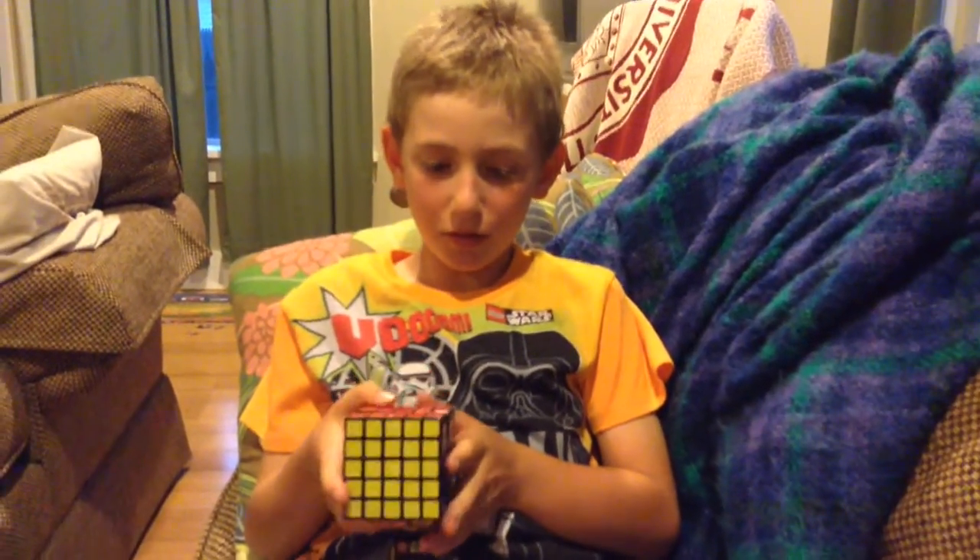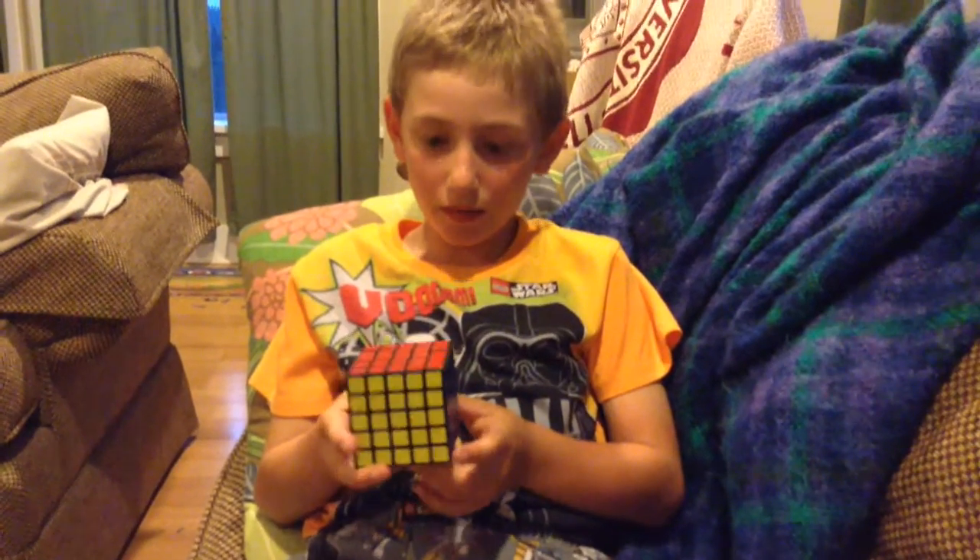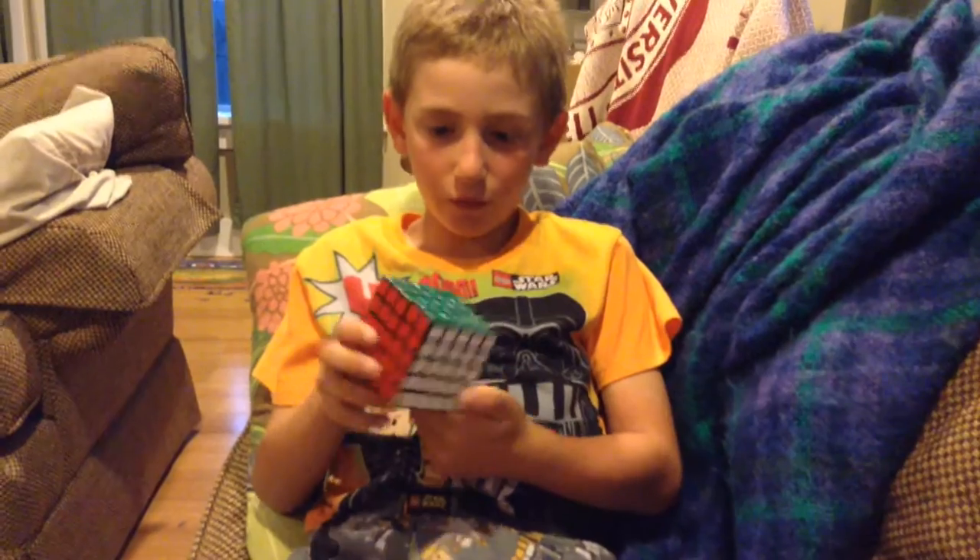Hi, my name is Cameron Miller. I am here with you to do some cool things with the 5x5. Here is the solved 5x5.